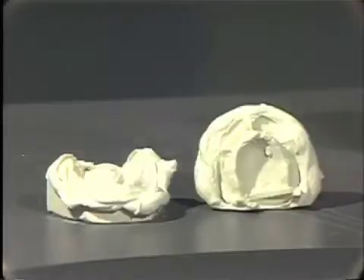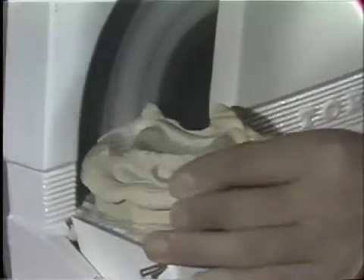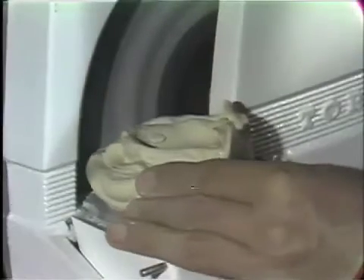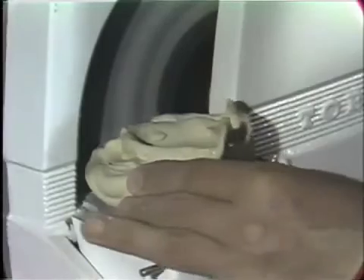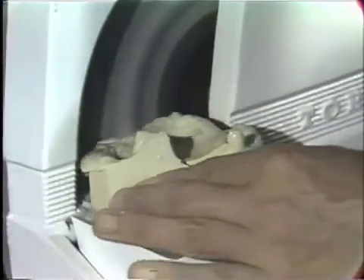After the plaster and stone impression mix has hardened, one can now separate the impression from the model and trim the model on the model trimmer. The important thing to remember in trimming the model is to maintain approximately a quarter of an inch to the landing area. This is an impression plaster and stone mix, and therefore this model cuts very easily on the model trimmer.